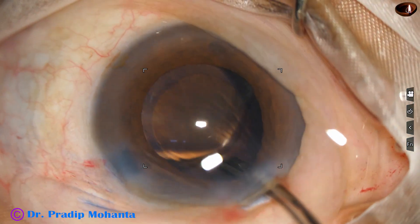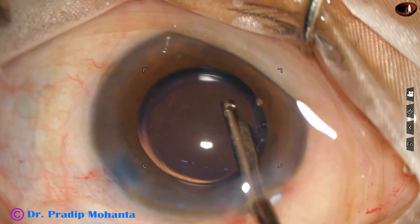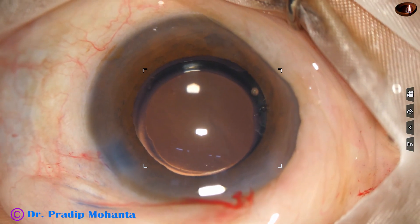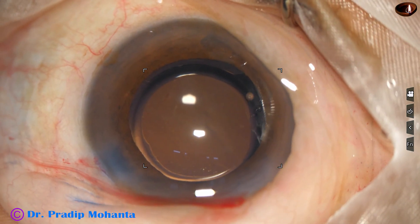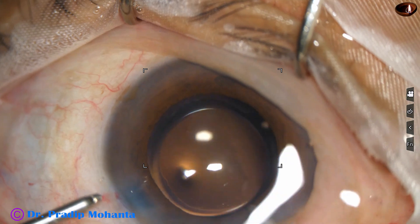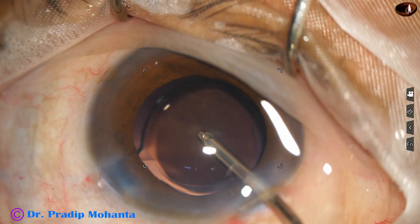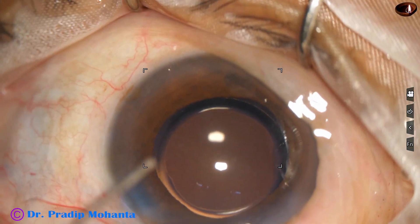Now is the time to clean the viscoelastic. First I use 23-gauge Simcoe, and then I use bimanual irrigation-aspiration cannula. I usually use both Simcoe and bimanual I/A because thick viscoelastic substance, if removed first with Simcoe, becomes more manageable. Then when the visco molecules are fewer, the bimanual I/A can remove it faster. I always go behind the lens and irrigate the capsular bag — removing all the visco from the capsular bag, from behind the iris, and from the angle of the anterior chamber.